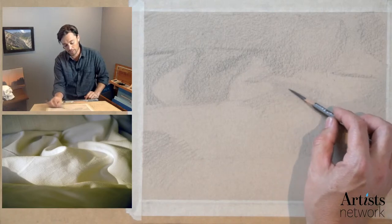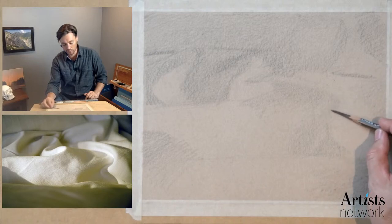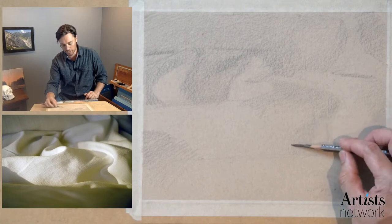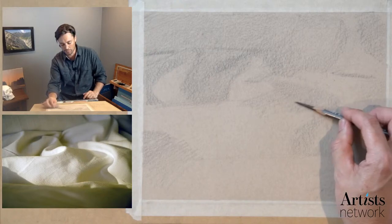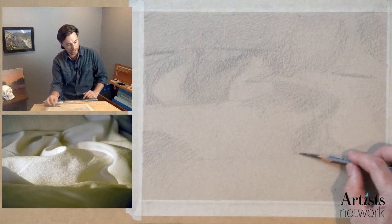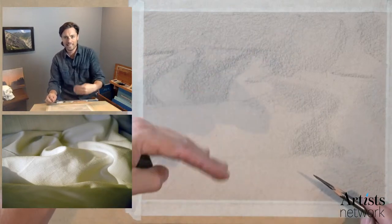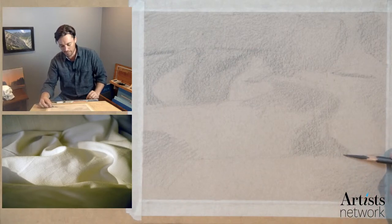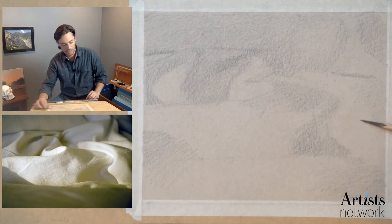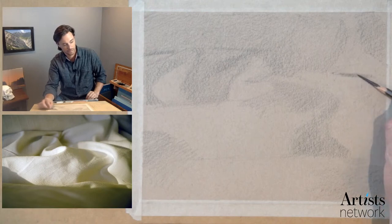One of the things to prepare ourselves for is that the white pastel or white charcoal — whichever you have — is going to mix with the graphite, so we're going to have to clean it up a little bit. There's going to be some work we'll do to help organize our thoughts and map things out that we'll end up having to erase and exchange with the white material. I'm not thinking about the direction of my marks too much at this stage because these marks are so broad that I'm not seeing any directional marks in my shading. The direction of marks will come in a little bit later.